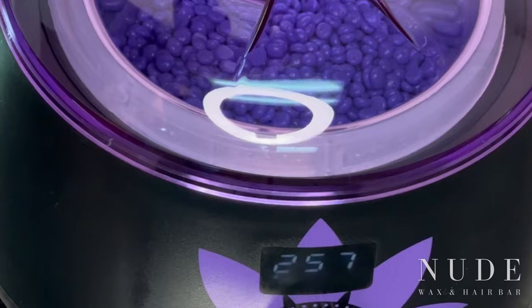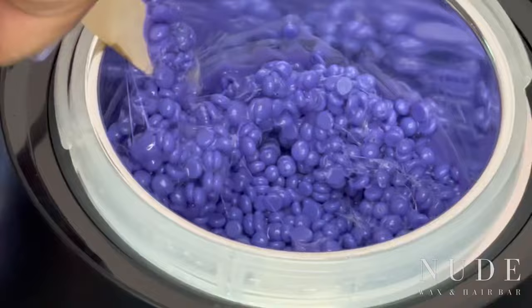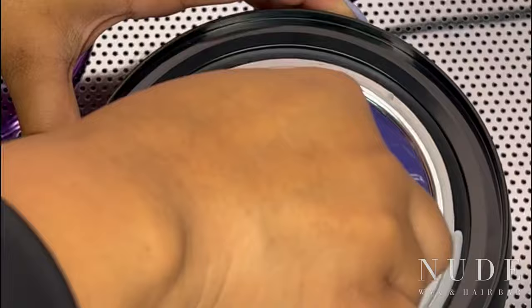I'm opening up my large application sticks and checking on that wax warmer. The pot is now at 257 degrees, which means my beads are starting to melt. I'm just going to give it a stir — you need to stir your pot, that's very important for getting the perfect consistency. As you can see it's a little thick, it's not yet ready, so just put the top back on and let it continue to melt. Go back in about 10 minutes and give it another stir.